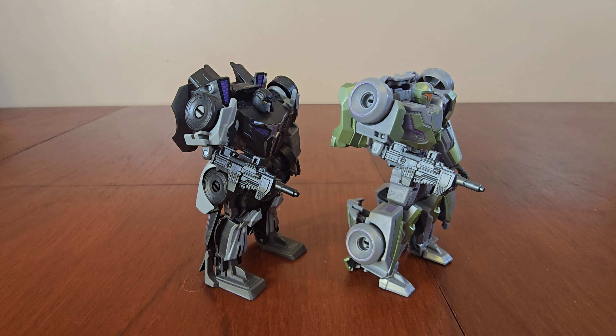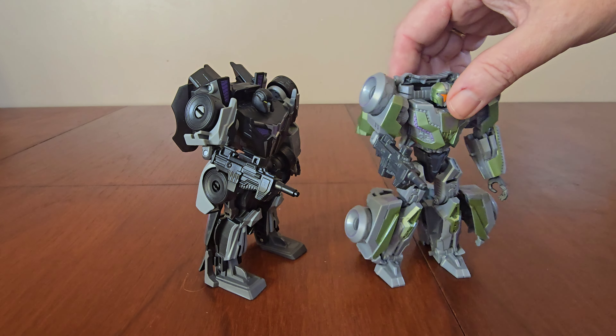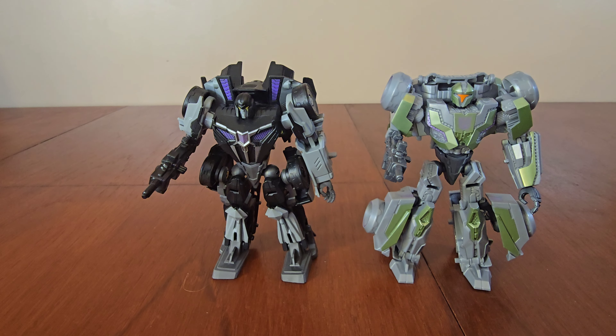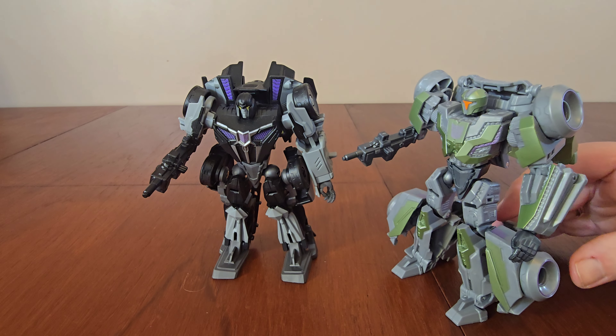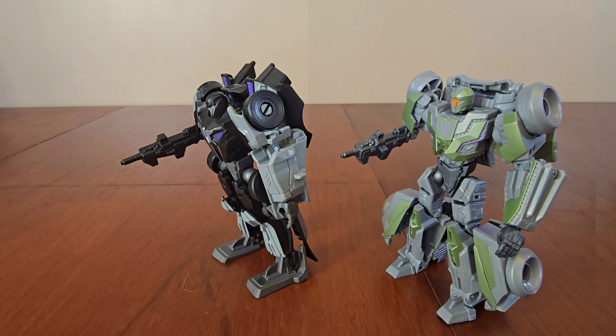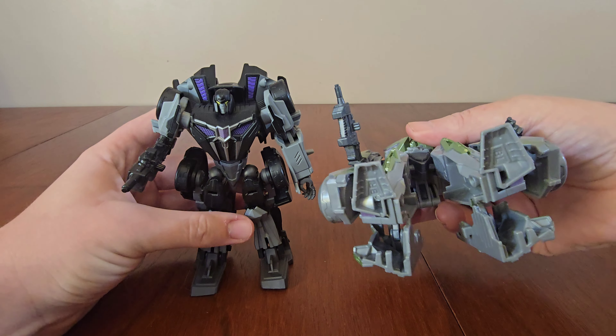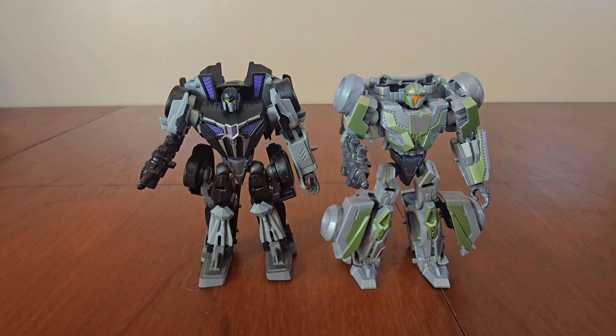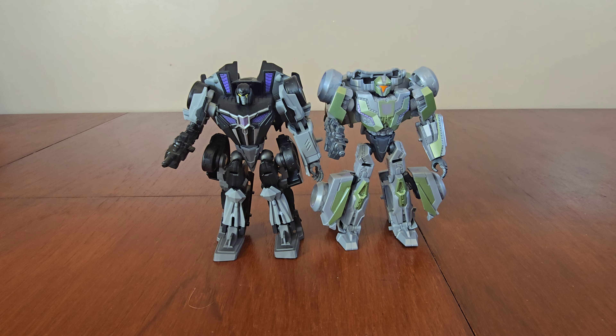For comparison, here he is next to a previous Studio Series Gamer Edition release — Barricade. This Gamer Edition Soldier is a heavy retool of Gamer Edition Barricade. Almost every part of the previous figure has been replaced, with both sharing identical neutron assault rifles. They've updated his feet so they're a lot smaller compared to Barricade.